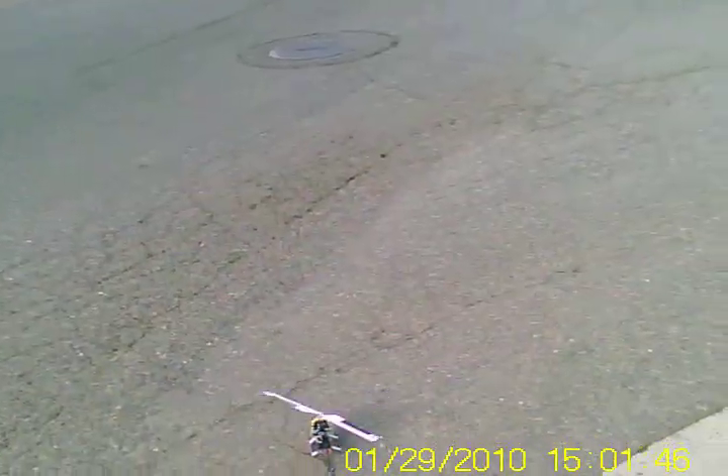Wind's kicking up a little bit — not as nice as it was the other day, but it should still be flyable.